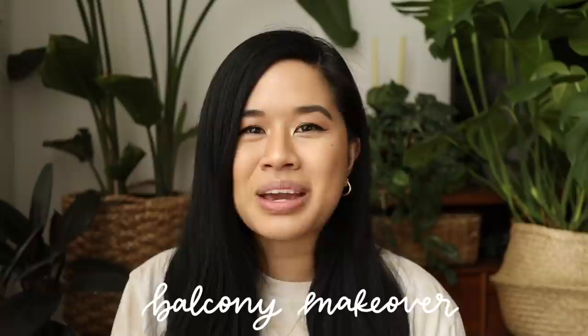Hello YouTube fam, welcome or welcome back to my channel. If you're new here, my name is Tina and I make videos on lifestyle, home, and DIY projects every single week. If you've been following along with my most recent videos, you might have noticed I've been doing a lot of DIYs that are perfect for outdoor spaces. Today is a really exciting day because we're actually putting it all together and making over my balcony space.